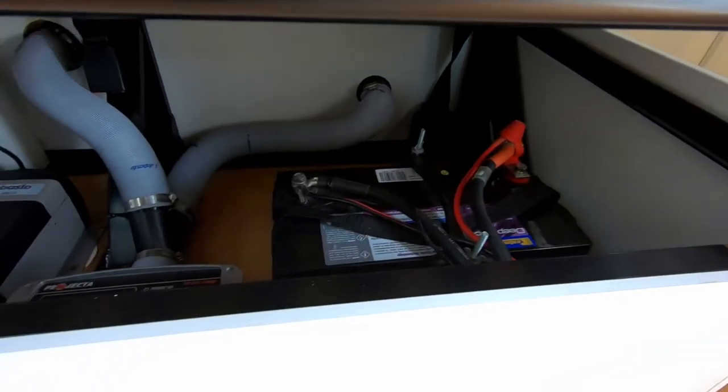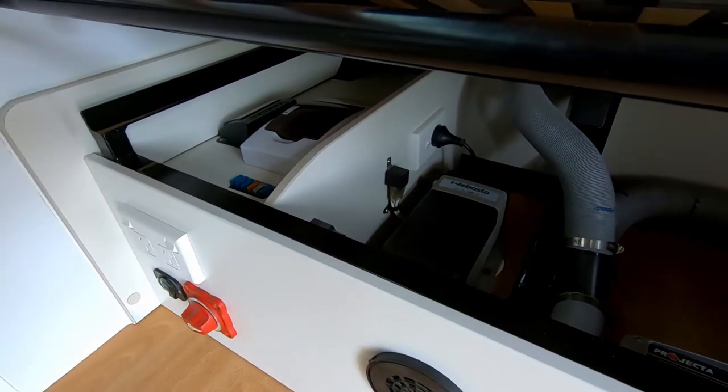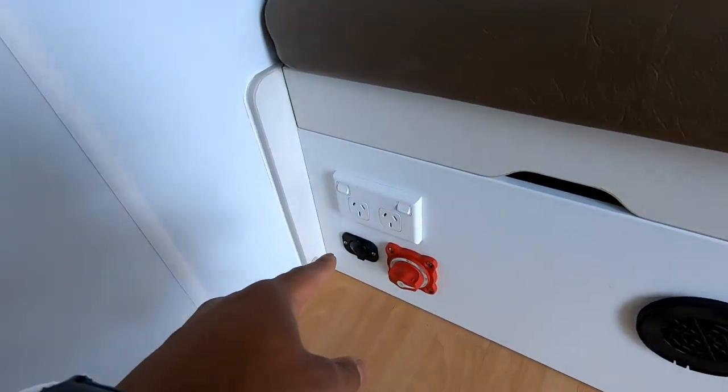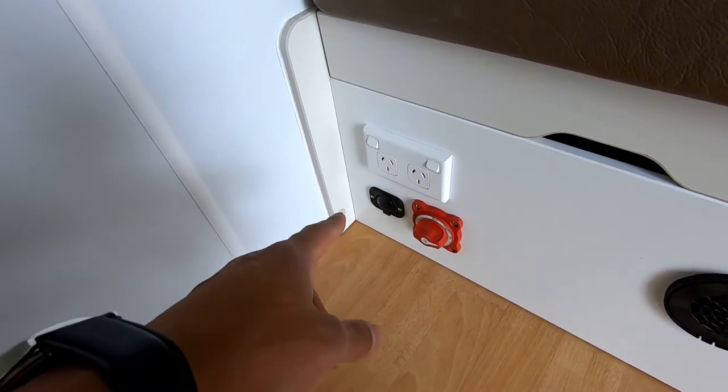Underneath here is your house battery, battery charger, diesel heater components, fuses, and circuit breakers. You've also got a 12-volt socket down there — you can plug anything you want into there.